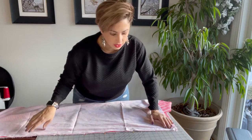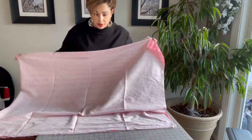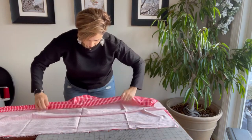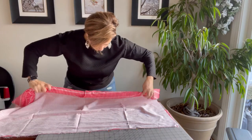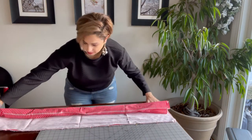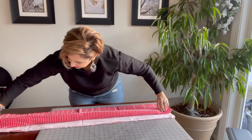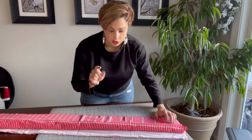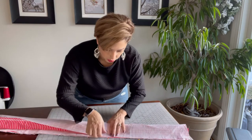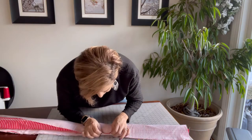Now that all our raw edges are lined up, we're going to burrito roll this. Take that long piece of fabric and start to roll it up. This doesn't have to be precise — just get it all rolled up, and make sure you don't catch that bottom edge. Leave that shorter cuff piece out. Now pick up that bottom cuff piece and fold it over the burrito roll, then refix your pins so you now have five layers of fabric.